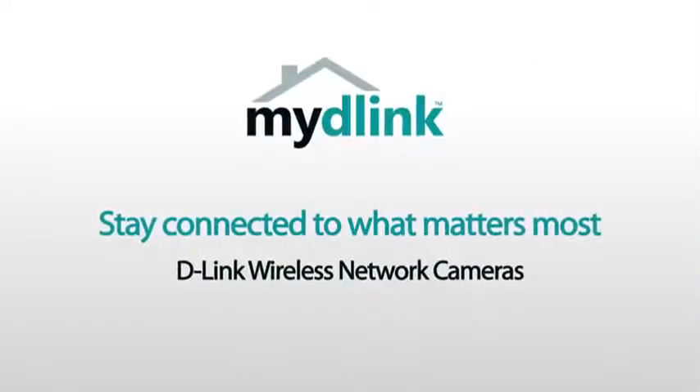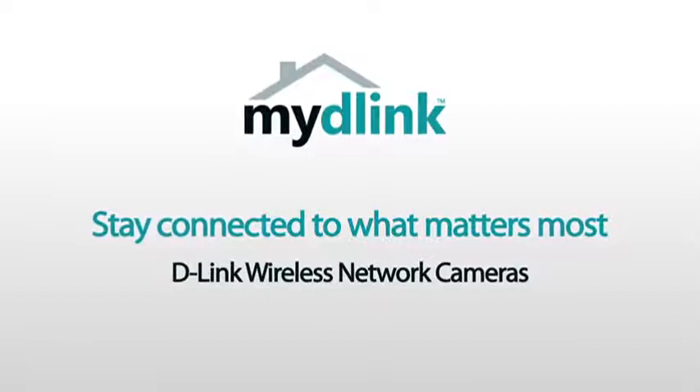I love it. My D-Link — stay connected to what matters most.